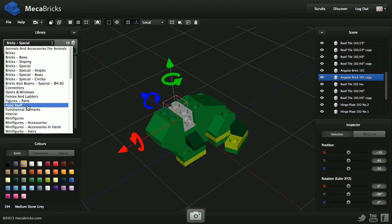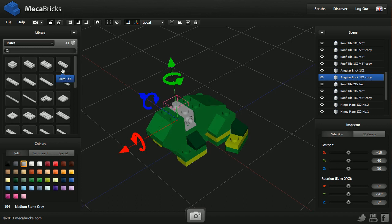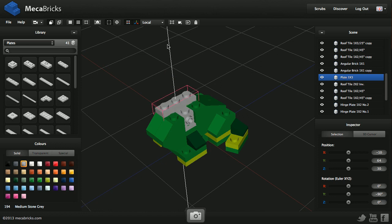On the top I need two plates. They are the same: a one-by-three step plate. I move it up — wrong color — change it to dark green.